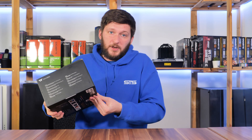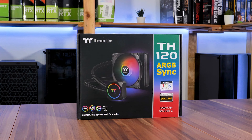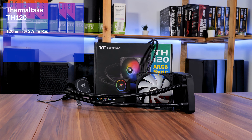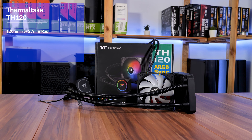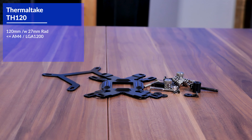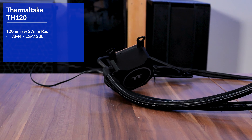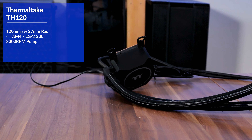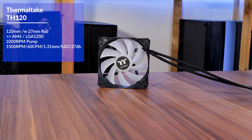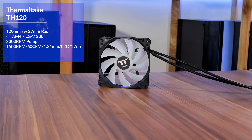Today we are going to have a look at Thermaltake's approach to small all-in-ones, the TH120 ARGB. On the spec sheet, we are looking at a 120mm all-in-one with a 27mm thick radiator. It is compatible with every relevant socket, up to AM4 for Team Red and LGA 1200 for Team Blue. Not much is known about the pump except that it is pushing at 3300 RPM. The included fan spins at 1500 RPM, pushing slightly less than 60 CFM at 1.31mm of water while running at 27 dB.